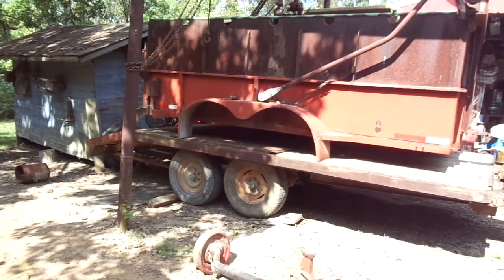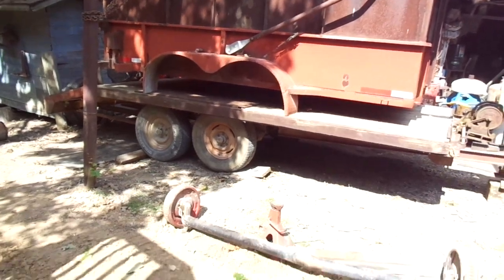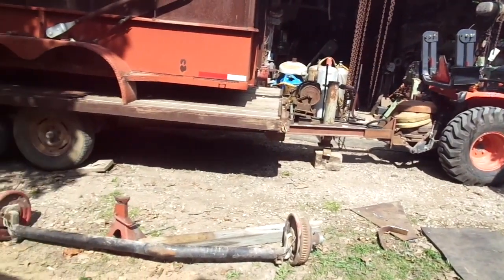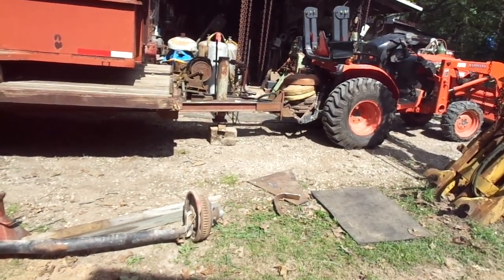So here we got it. We got it on the tandem axle deck-over trailer. Normally I would go ahead and try to push this little tractor and scratch on up the hill with it, but because I don't want to create an issue I'm going to unhook and go ahead and bring my old Ford and hook my old Ford up to it. That way I don't want to have any problems about halfway up the hill.